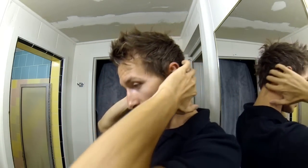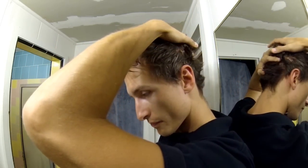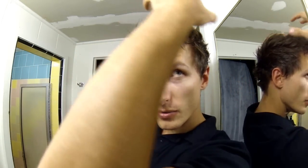Another thing I like to do is make sure that the back gets a little bit of play as well, because you want to make sure that the ladies see the back of your head too and know that you took the time to actually do your hair.